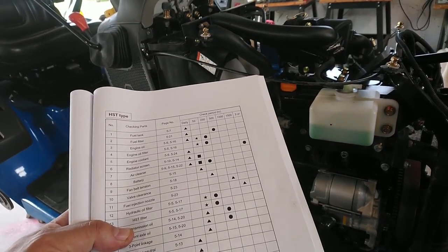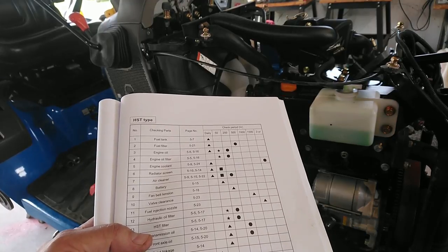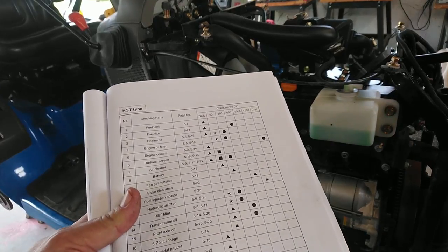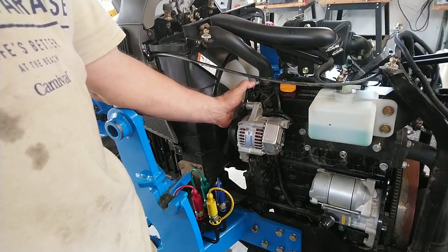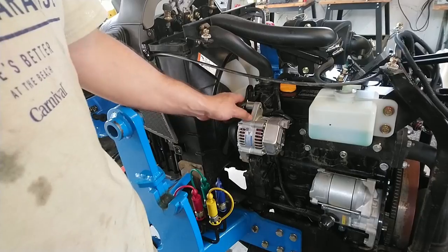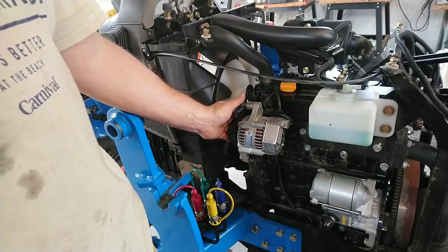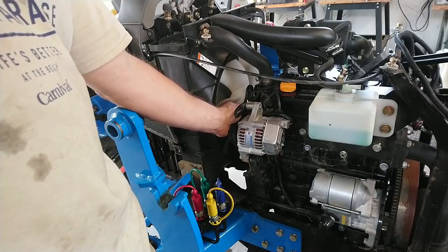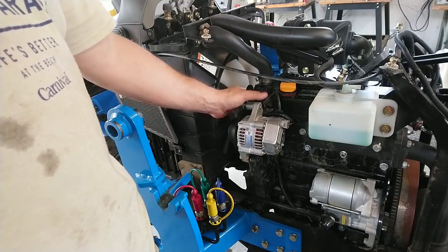Next thing on the checklist is the fan belt tension. It's technically not required to be inspected until 250 hours, but as part of the initial 50-hour service I'm going to check everything. When checking your belt, pull up with a single finger — you should have some flex. You don't want to tighten it so tight that you damage it. I've seen people pry the alternator out as hard as they can and tighten it down, happy that the belt is super tight, but that puts a tremendous amount of load on your alternator bearings and the bearing on the water pump.